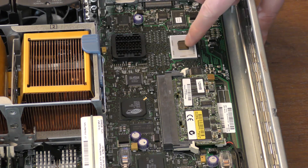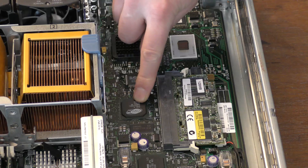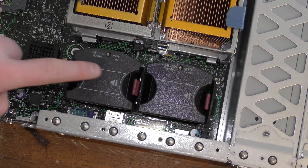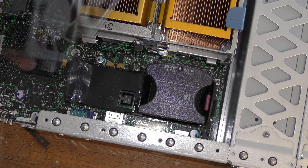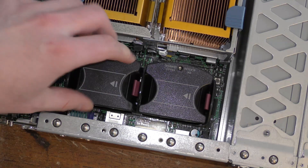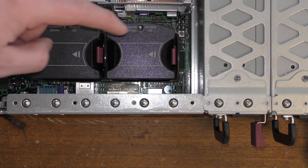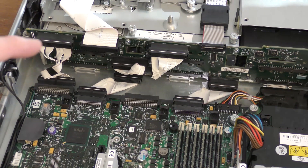We have the graphics card, which is an AGP XL RAID — a fairly regular server graphics card, nothing special. Behind the processors there are two extra fans, which probably help get the airflow going in the right direction. They are hot-pluggable as well. Beneath that are all the rear-panel connections like monitor, keyboard, and network — nothing particularly interesting down there.